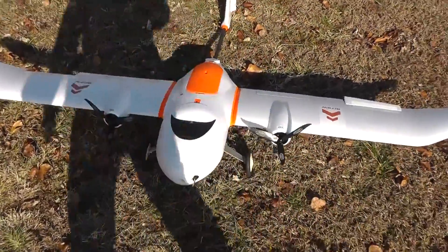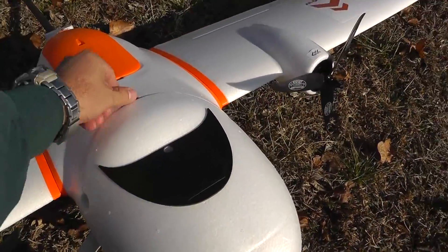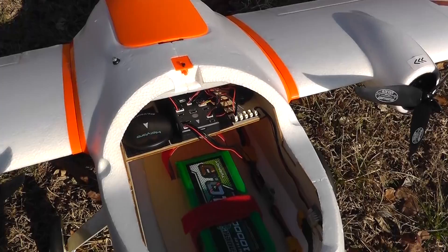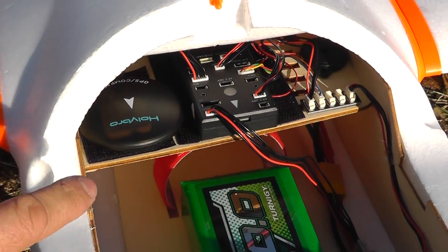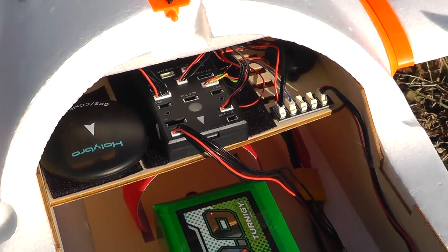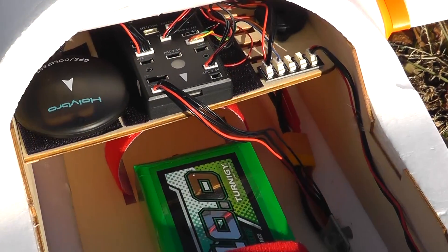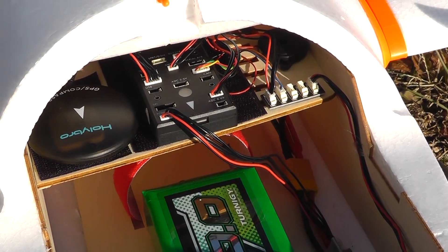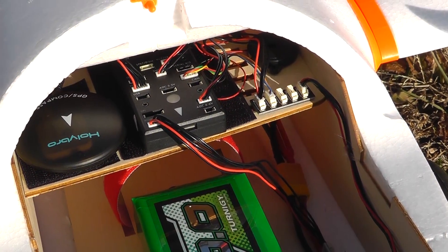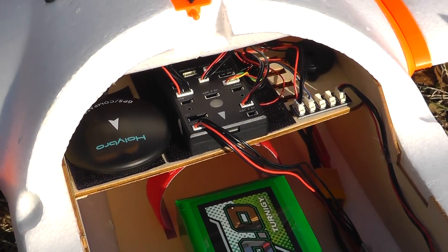First, let me show you a little overview of how I installed the autopilot. I made a wood platform right there at the top of the fuselage, and I installed the autopilot there. This is one of those Pixhawk knockoffs made by Olibro. This is the second one of these that I'm using, and the first one worked flawlessly, so I'm hoping for the best on this one as well.